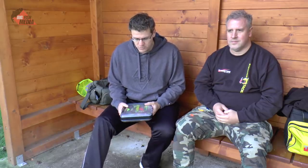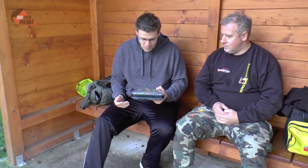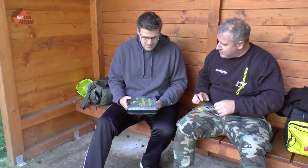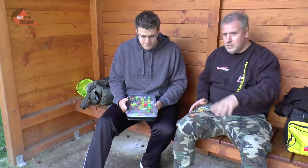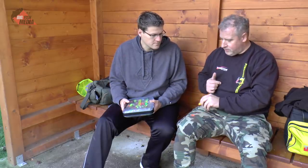Wir haben jetzt Platz genommen in einer Hütte, weil wir noch ein bisschen was erzählen wollen, und zwar zu Köderformen und Köderfarben beim Spoonangeln. Ich habe mir die große Spoonbox vom Sven geschnappt und sehe hier massig Spoons in unterschiedlichsten Formen und Farben. Grundsätzlich kann man sagen, diese ganzen Spoons, die es so auf dem Markt gibt, kann man in vier Grundformen einordnen – einige davon haben wir ja schon im Einsatz gesehen.